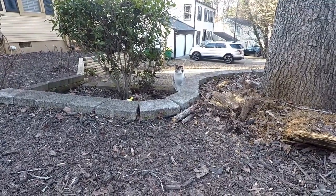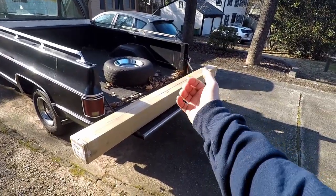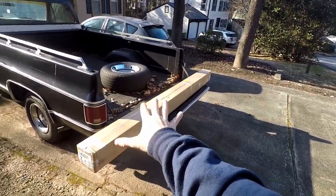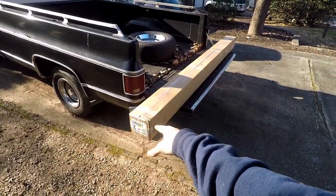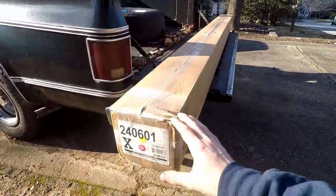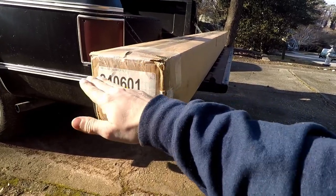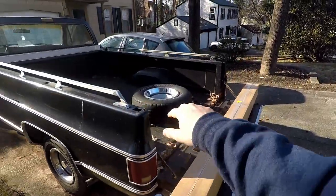Hi, you want to be in the video? As a Christmas gift I got this bed cover. This is for my 75 long bed C10 truck. I went with the TruXport — however you pronounce it — it's right here. I went with this one; it's a soft one and it's a roll-up, not a foldable. I prefer the soft ones.